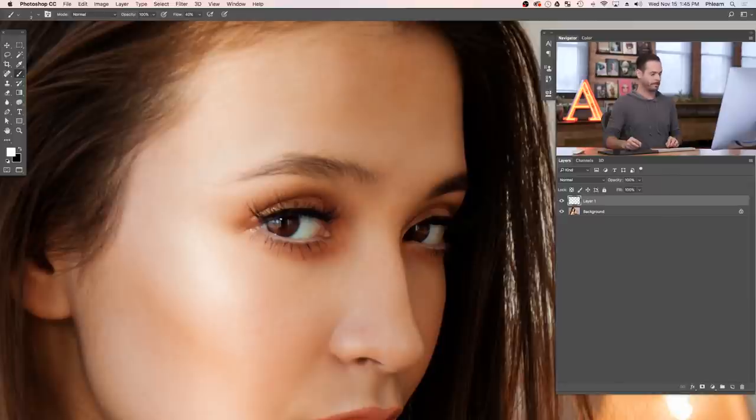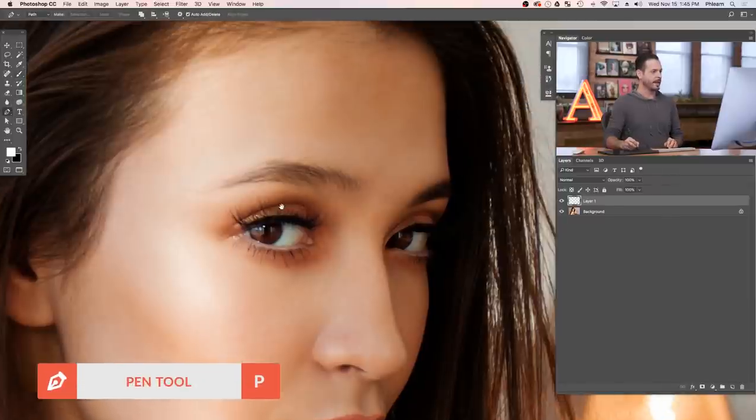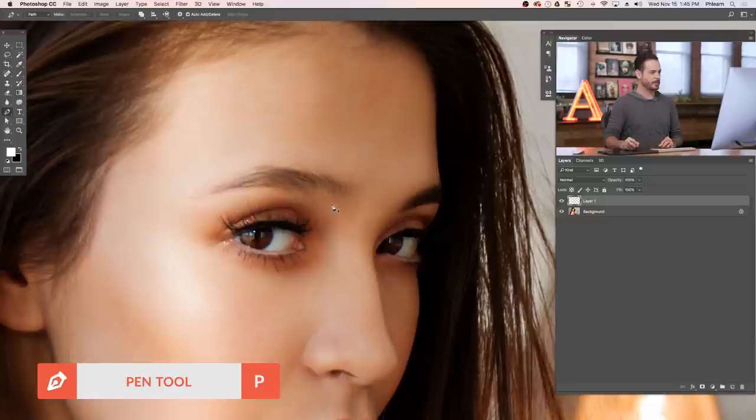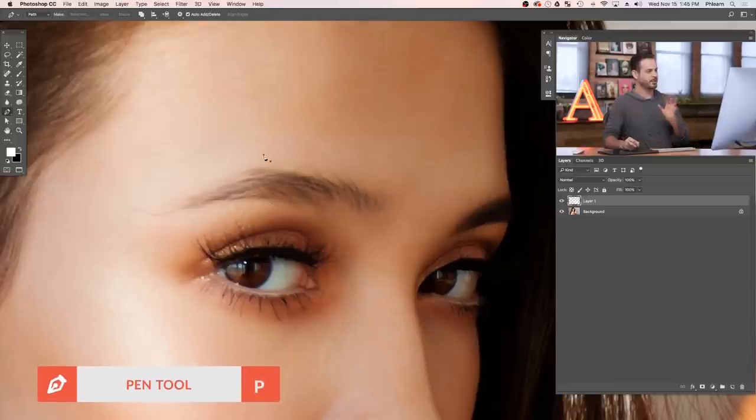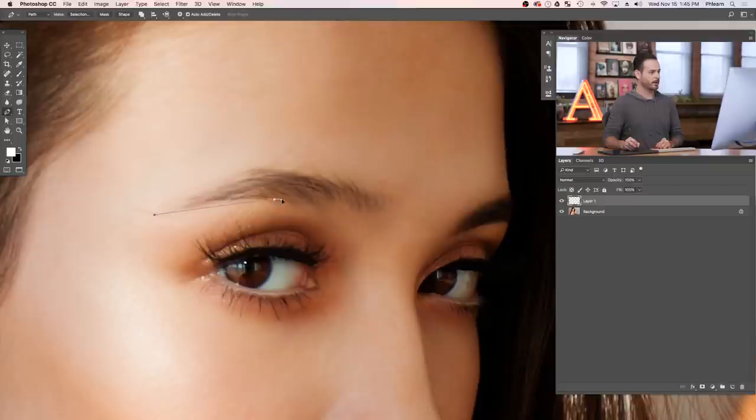I'm going to click on my pen tool — hit P for the pen tool. This is going to allow us to create a shape right around the eyebrow. I love the pen tool because you can create your shape and then change it at any time. Let's start right about here at the end of the eyebrow, click and drag out to give us that nice arch, come out here and click a couple of times. We're going to come up in this direction and just click here at the end.